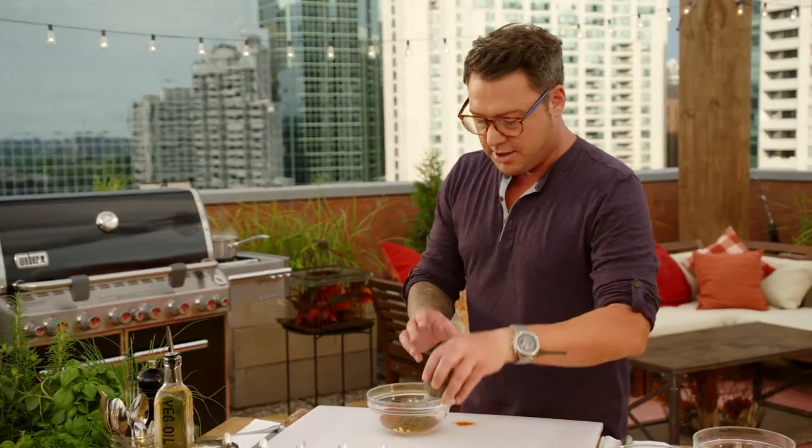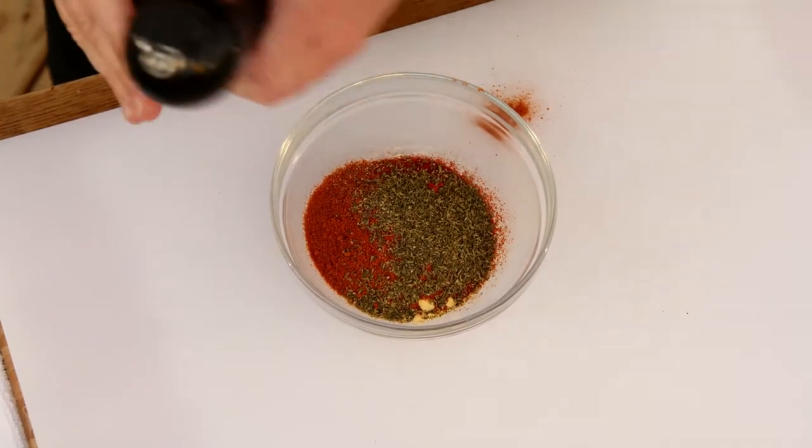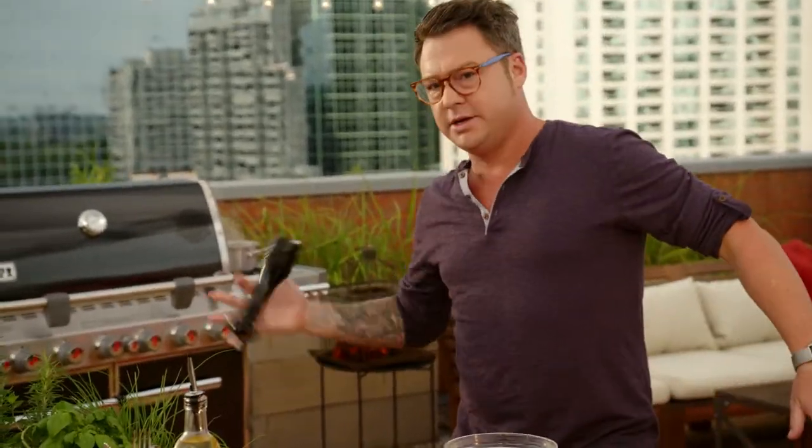A shot of thyme, and then not for spice but a little kick, some black pepper. That's the Cajun blend.